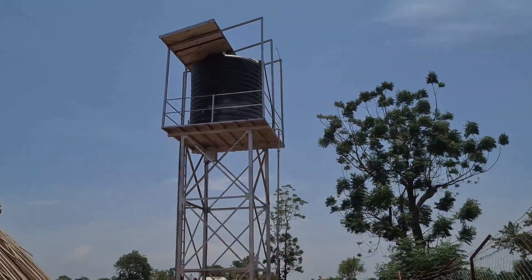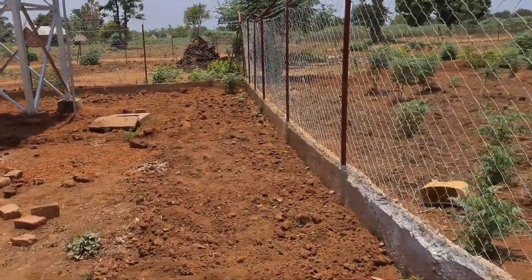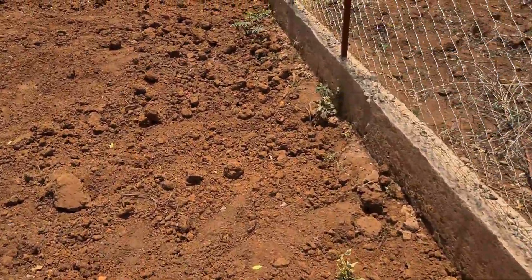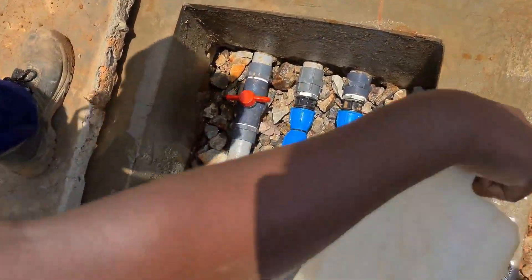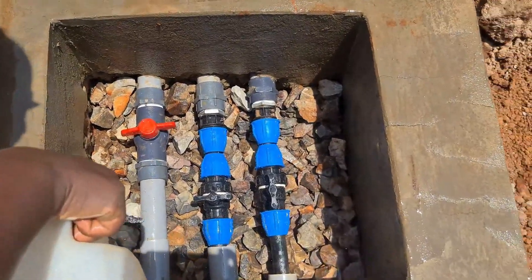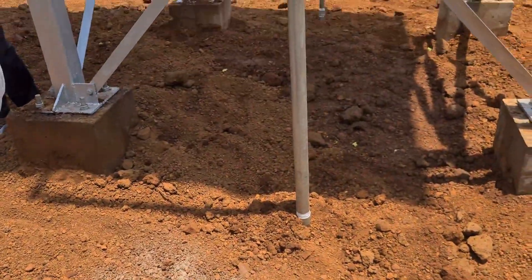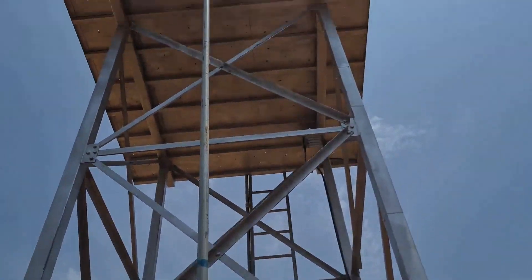We can see the solar panels on top of the tank tower. Our pipe is buried here. This is our manhole - all connected. We have connected three outlets: one for the tap stand, another connected to the main house, and another for irrigation. This pipe brings water from the tank.